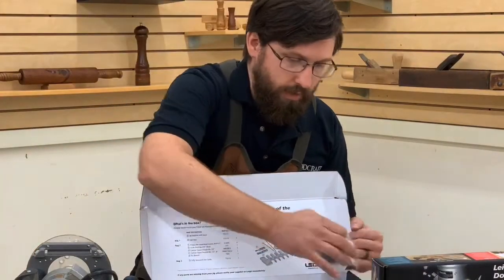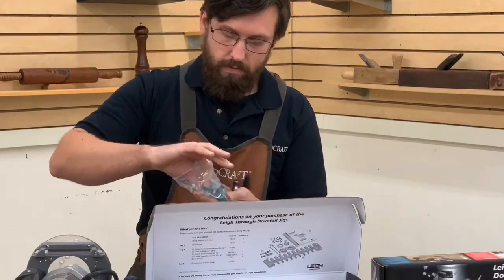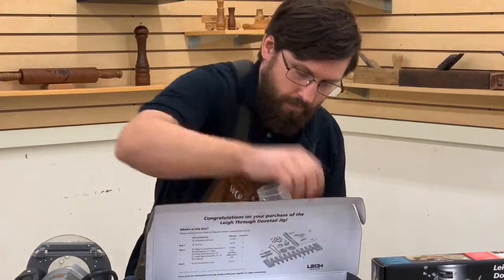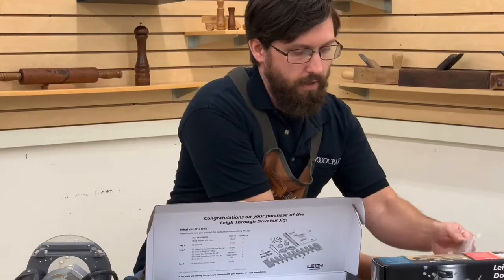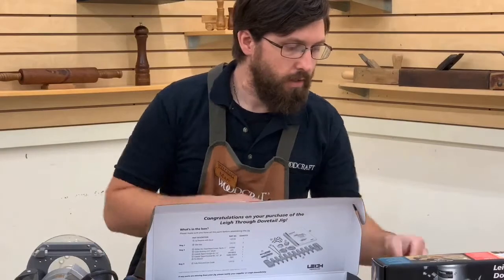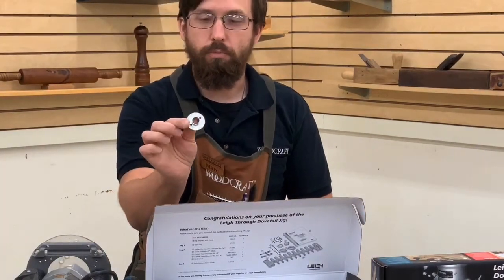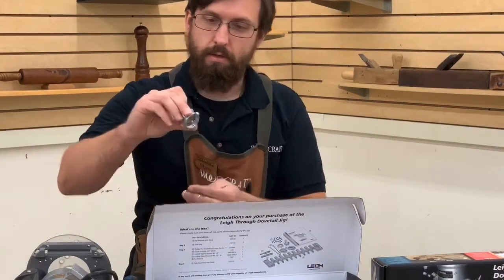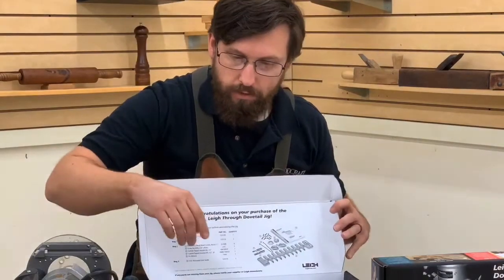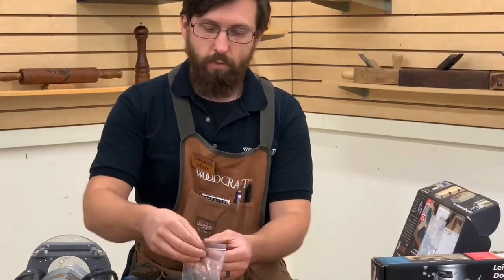The other important things in the box for setup are going to be a couple of side stops and all the screws you need to put that together. Also included is Lee's elliptical bushing — the E10 bushing with its collar and a little spanner wrench to install it and for making adjustments.